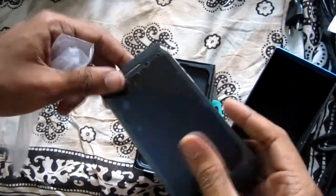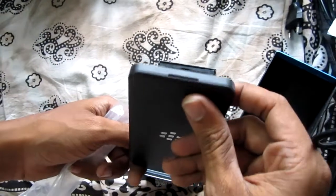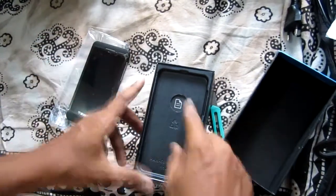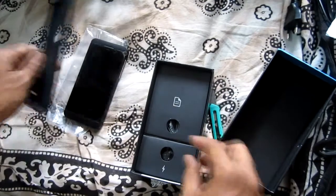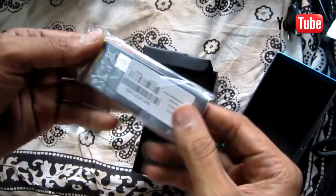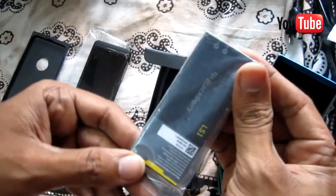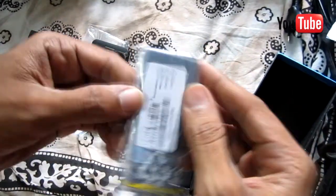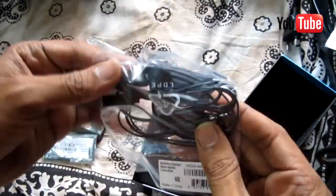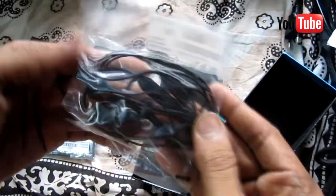It all seems a little unnecessary, but luckily it doesn't make the BlackBerry Z10 overly cumbersome, with the handset measuring a comfortable 130 by 65.6 by 9 mm. The box contains the handset, a removable 1800 mAh battery, a headphone charger cable cum data cable, and a charging adapter.